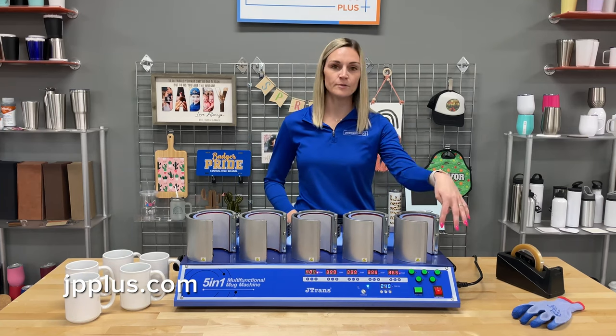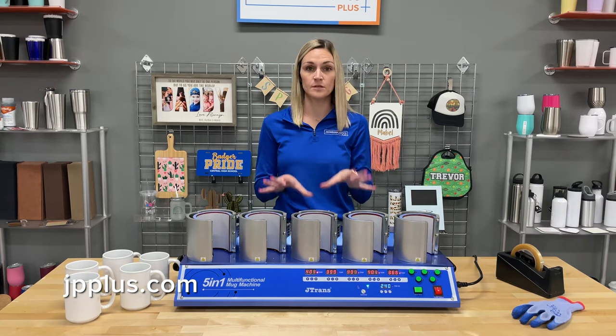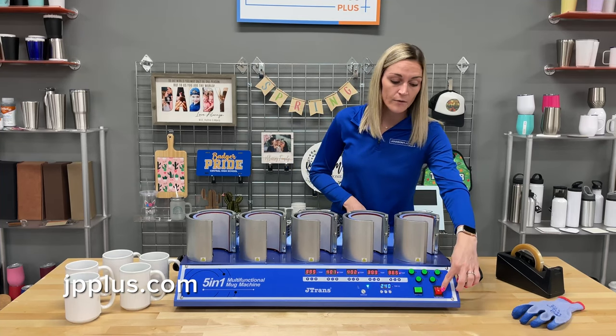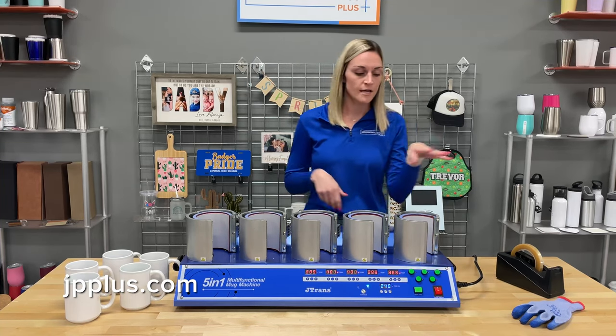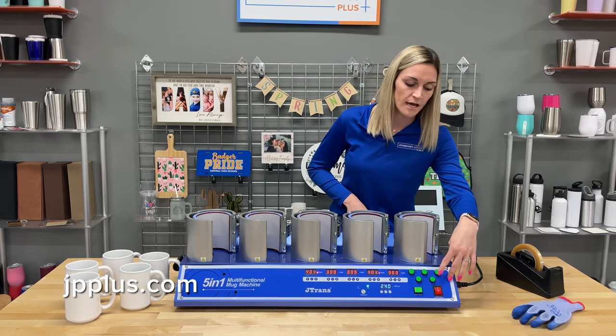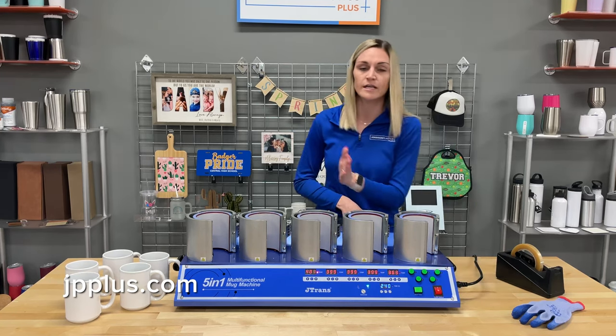Down below here are all the buttons and everything that runs the multifunctional mug press. This red button right here is the power switch to turn on the whole station. And if you want to do just one, two, or even five, you can individually select these green buttons that will turn on each separate station.